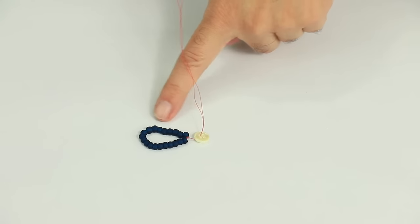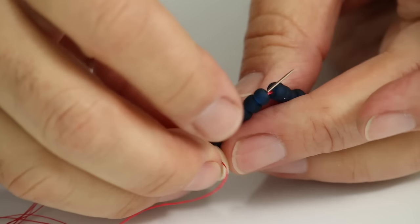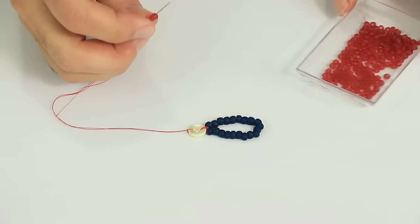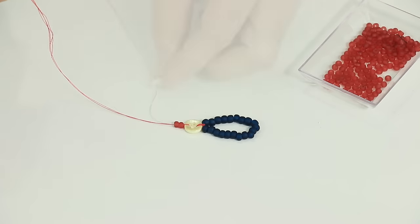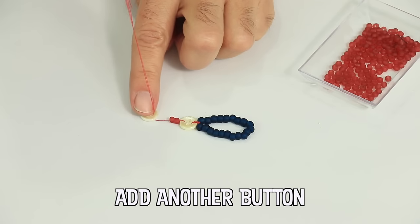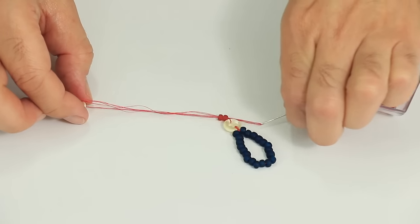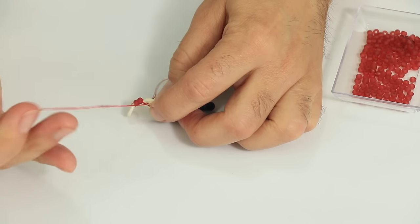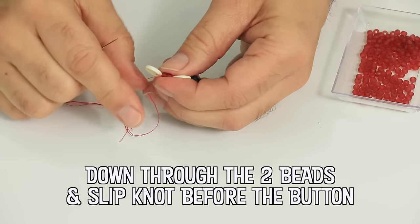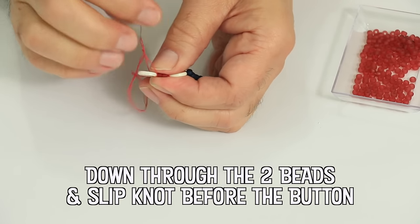The precursor to the button fastener was the fibula — it was a brooch or a pin used to hold two pieces of clothing on the shoulder or the chest. The button was originally used as an ornament rather than a fastening. The earliest known button was found at Mohenjo-Daro in the Indus Valley; it's made of shell and is about 5,000 years old.